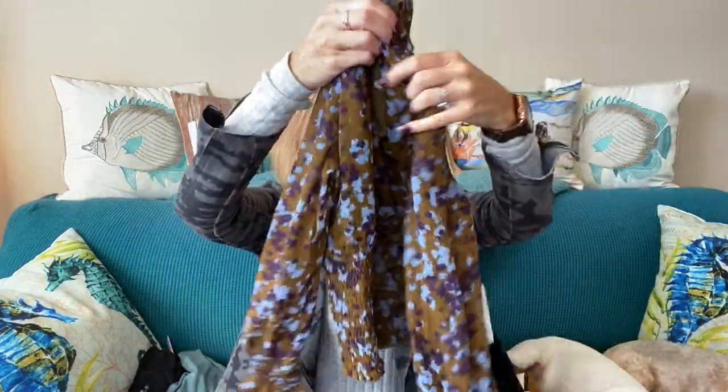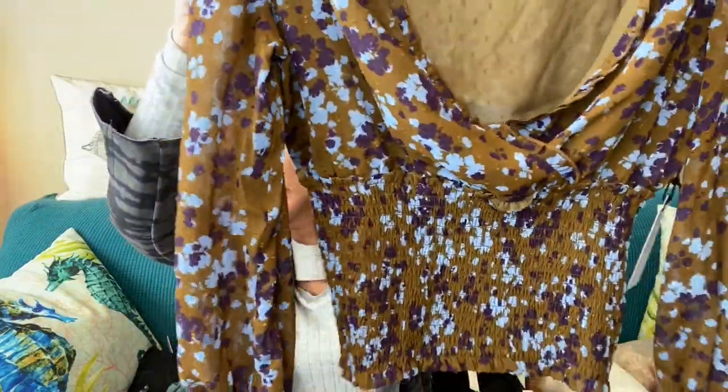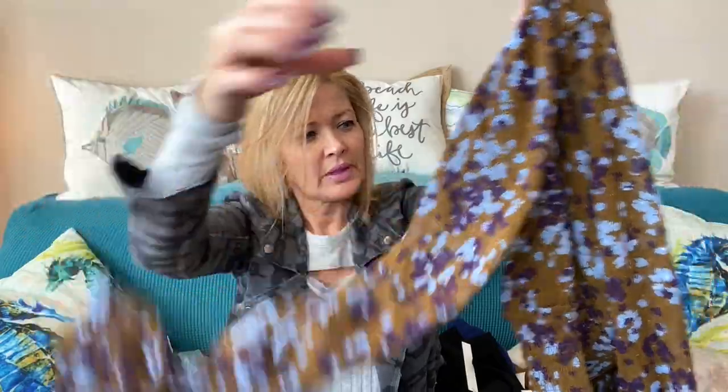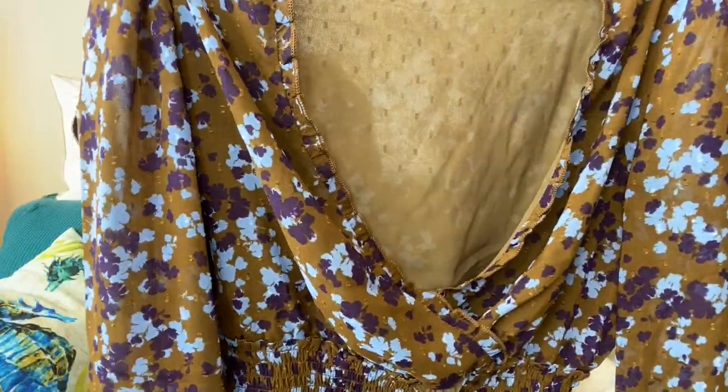Now I have an Aster the Label blouse with a smocked waist as well as smocked wrists. The color is very pretty — love the blues and purples.